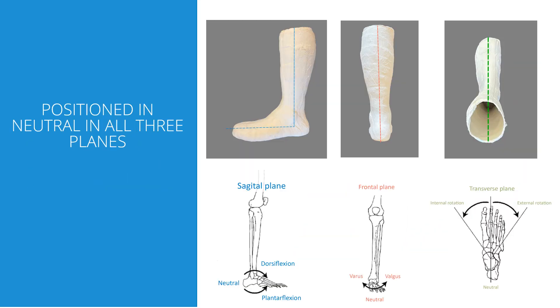To get a good function of dynamic walk, there can't be a lot of malalignment. It should always be possible to place the patient in neutral position. If not, there will be a great risk of not achieving a good function, as well as decreased durability.